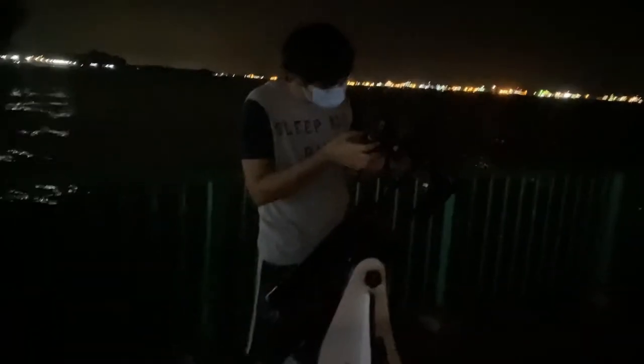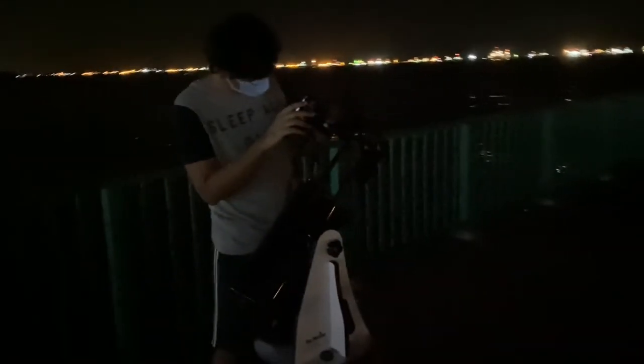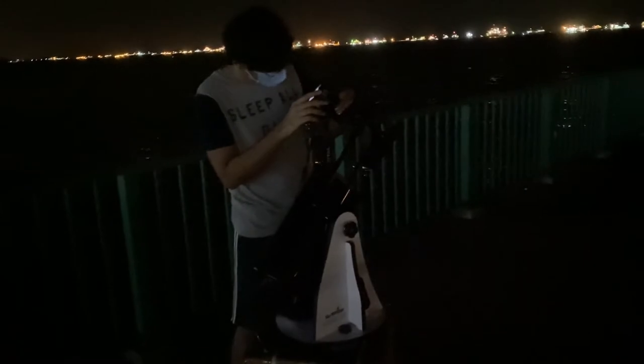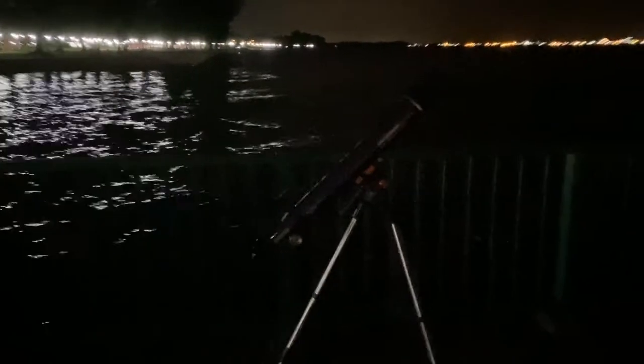We are pointed at a Messier object — a very dense cluster of stars. We are focused on it and taking a picture right now using a DSLR. It's very hard to see with a phone camera; you really need a long exposure to see the stars. We're going to show you what we got from our Messier object observation.